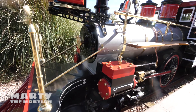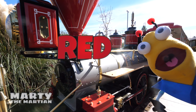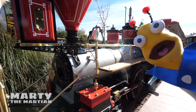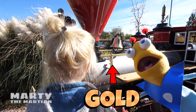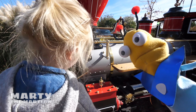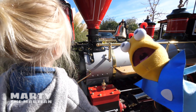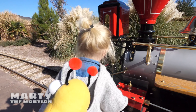Do you guys remember what color the train is? Red! That's right, it's red! Is there any other colors on the train? Red! Black! Gold! Gold! That's so good! Is there also silver? Yes! Can you point to the silver? Good job! That's so good!